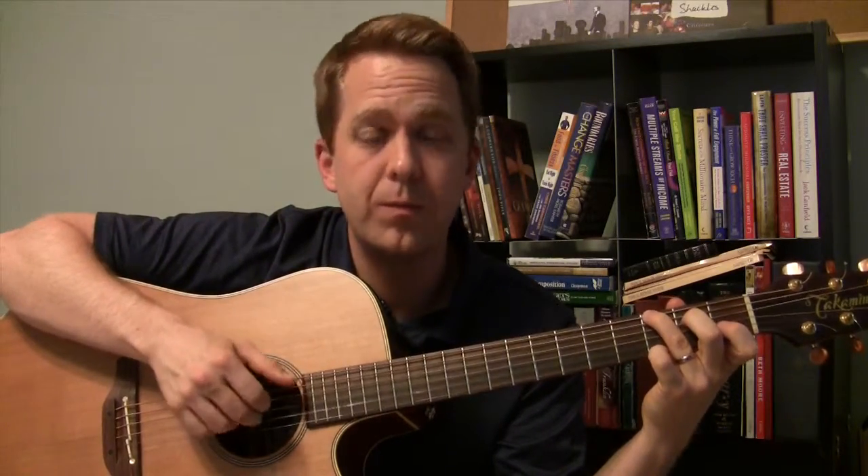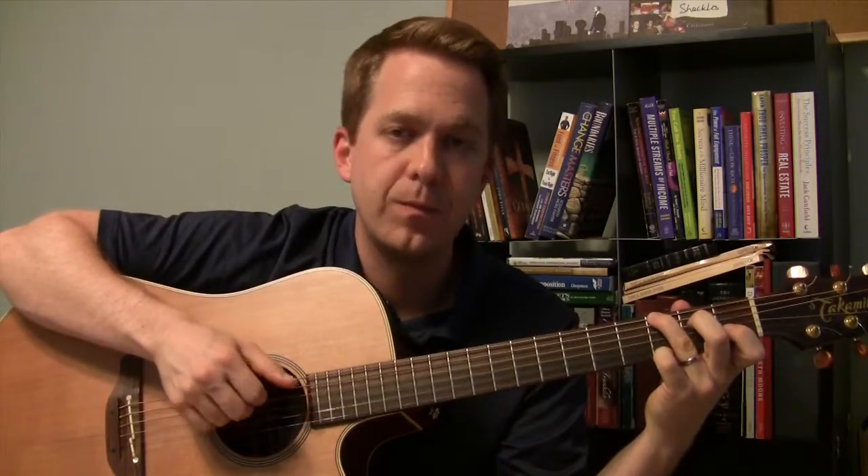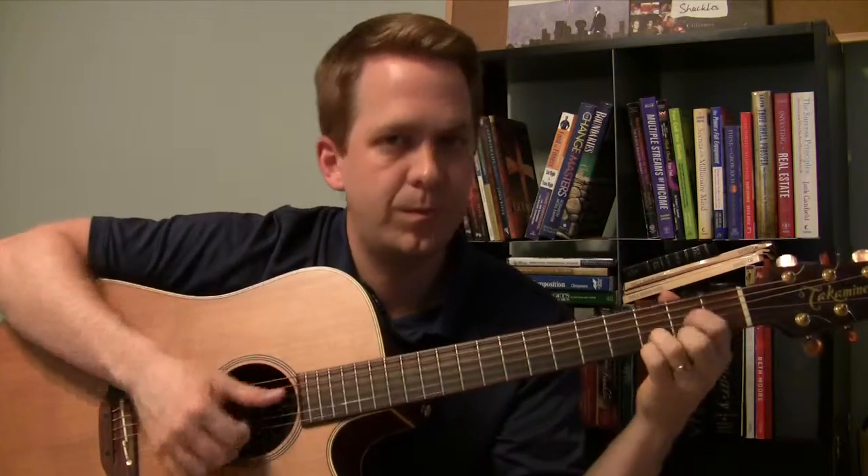Six, four, three, two. Six, four, three, two. Five. Six, four, three, two. Six, four, three, three, four.